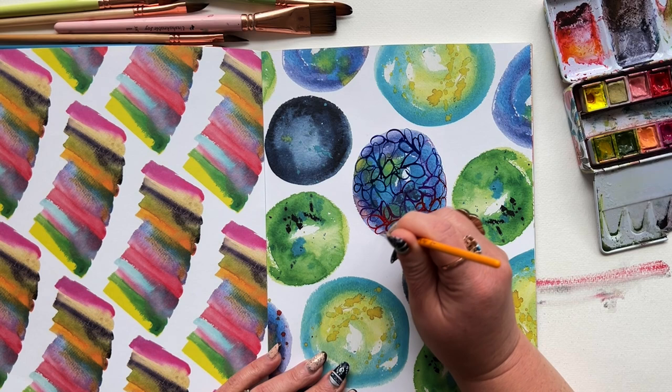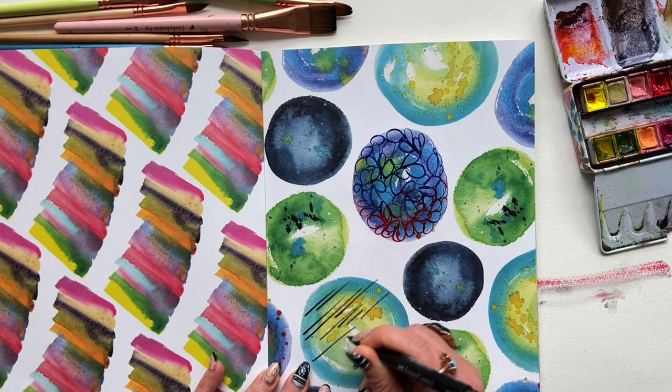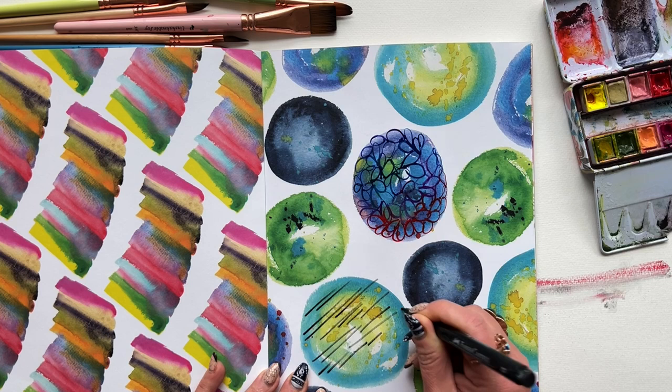Another type of mark I make often are dashes, so I'm going to incorporate some dashes. And remember, just like with any other artwork you're making, you are going to go through moments of ugly — you'll be sitting there thinking this is just junk. But you just need to sit through it, get through it, and you'll come out the other side. I promise.